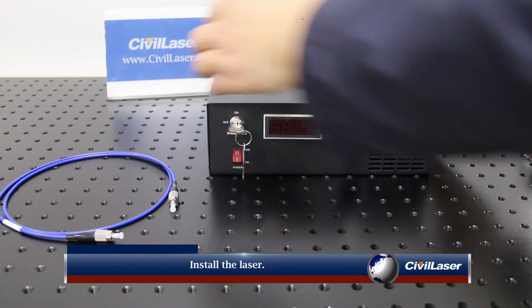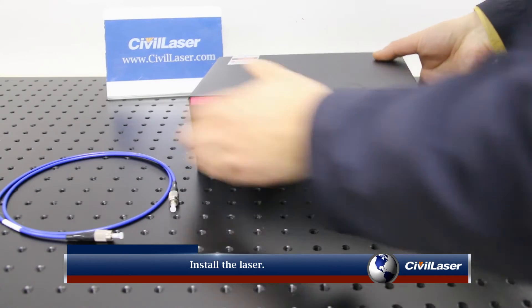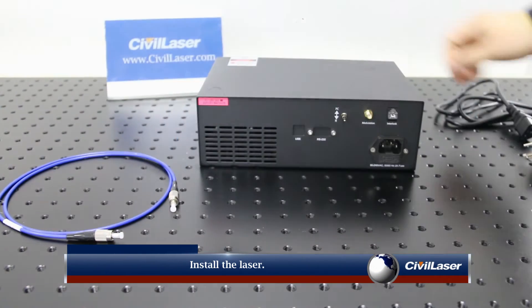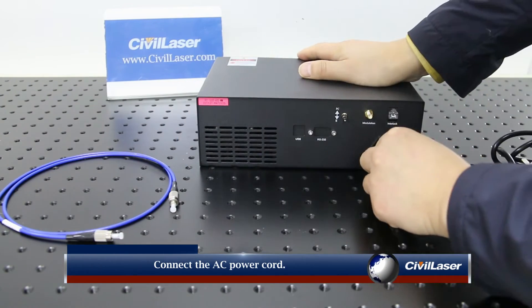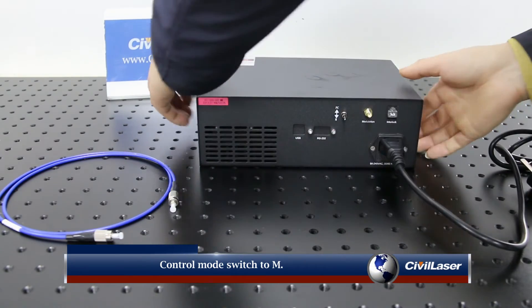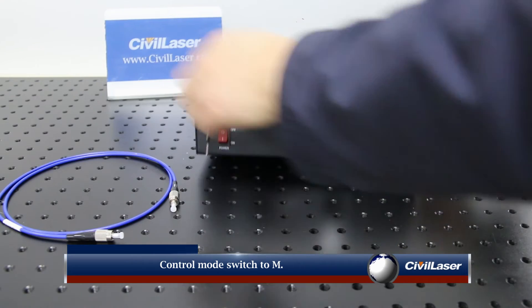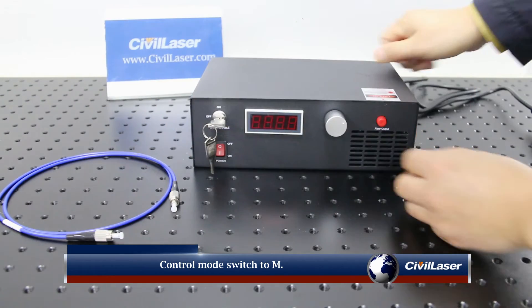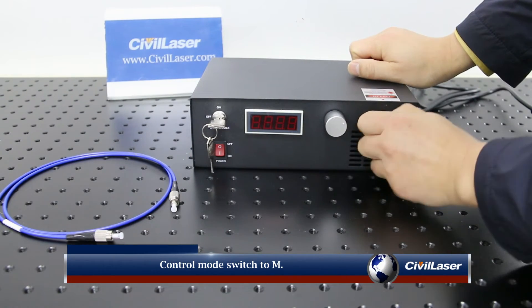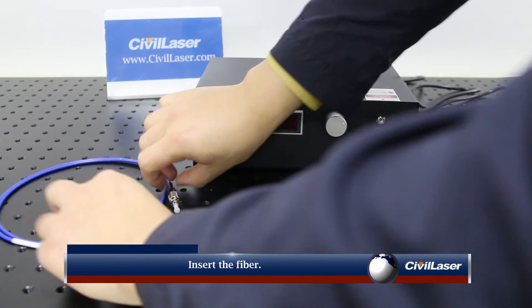Install the laser. Connect the AC power cord. Set the control mode switch to M. Insert the fiber.